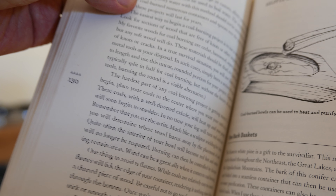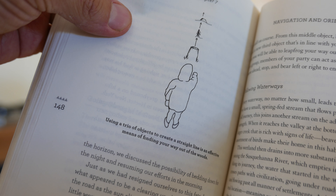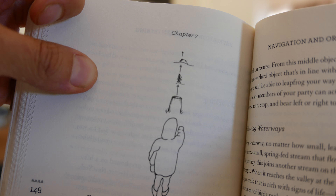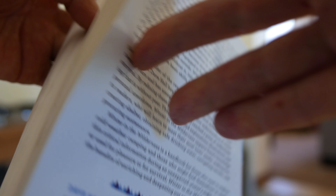So you get the idea — very well-illustrated book. It's not very long either, but it gets to the point. This is navigation, orienting yourself. It's about 170 to 180 pages, and that's it.